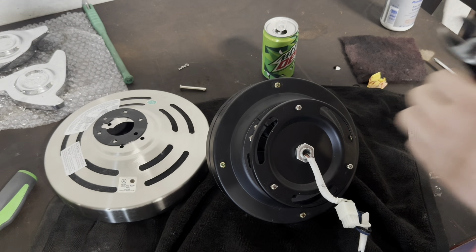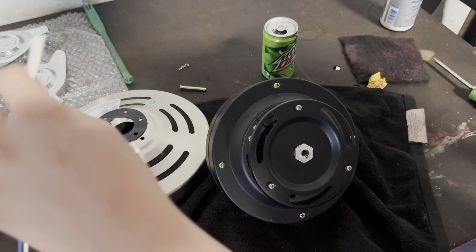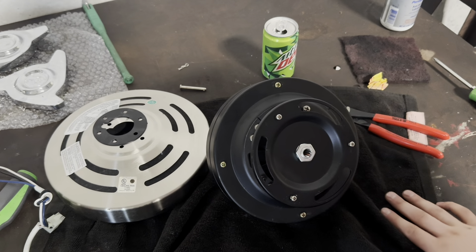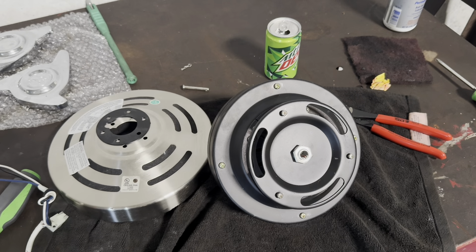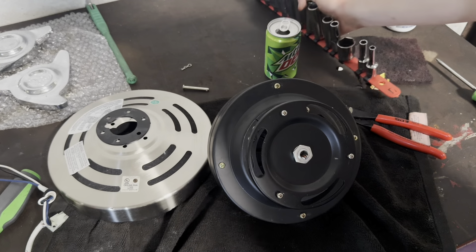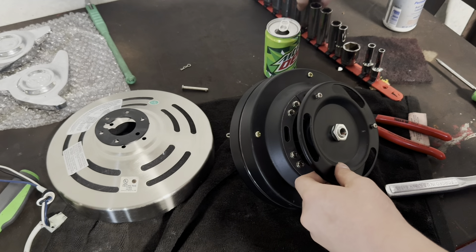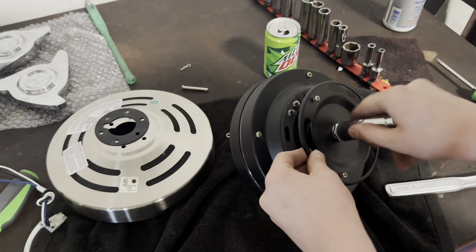Hello everyone, welcome to the video. This is going to be a new series I'm making where we're going to be tearing apart this Home Decorators Collection Altura fan. I just have the motor — it came with everything besides the mounting bracket, remote, blades, and the hardware for the blades. I just have these screws here. I'm going to be scrapping it for copper. This is a tutorial on how to do that, so let's get started.